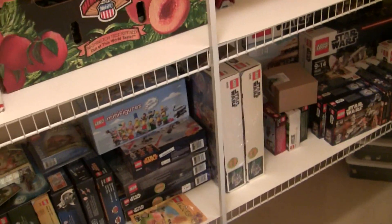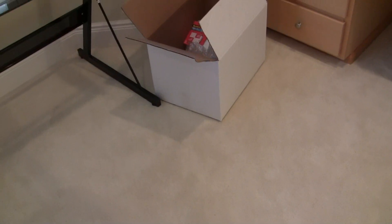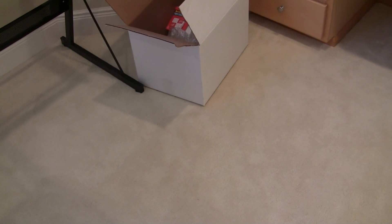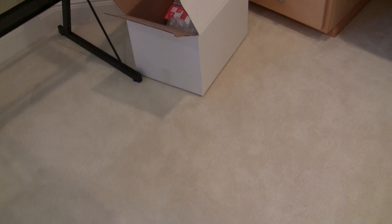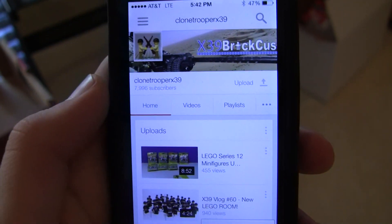We are like four subscribers away from 8,000 — let's go check my phone and see if we made it yet. We are at 7,996. I don't know if you can read that, but thank you all for subscribing. By the time this video is uploaded, it will probably be 8,000.